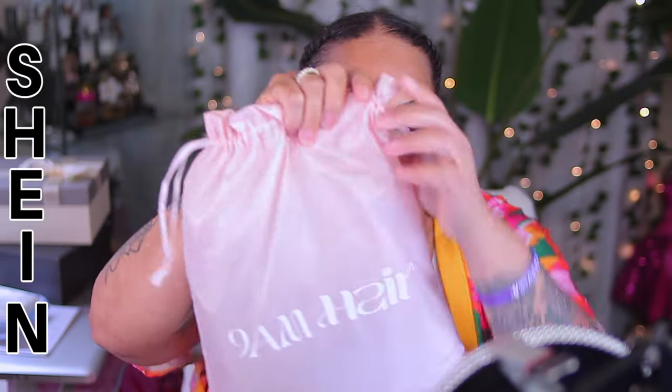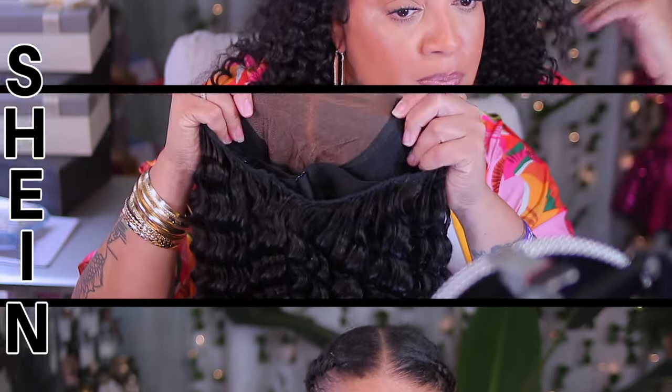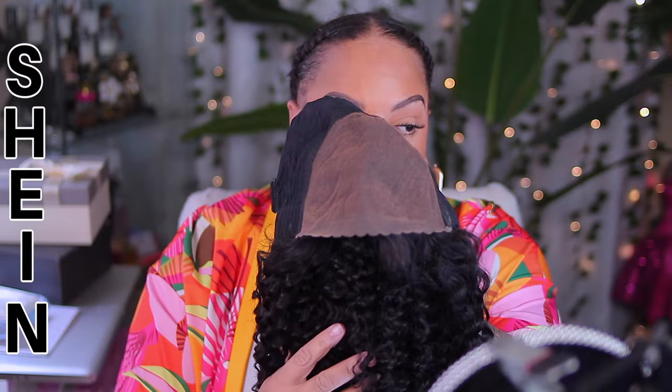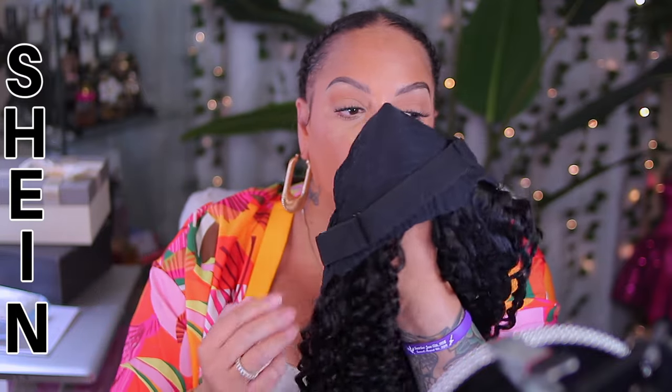It's your girl A, and I'm back to slay with this new wig collection available at Shein, which is called 9am Hair. This one is their ready-to-go lace front wigs. And when I tell you they are ready to go, they are ready to go.